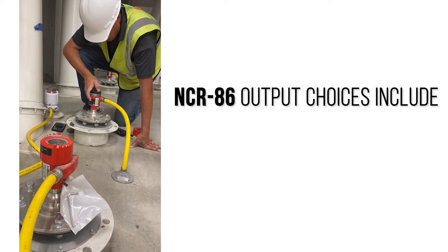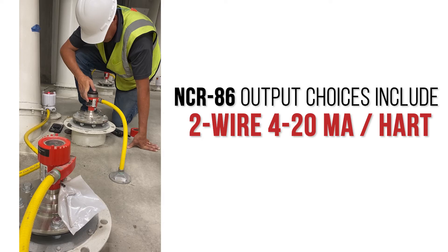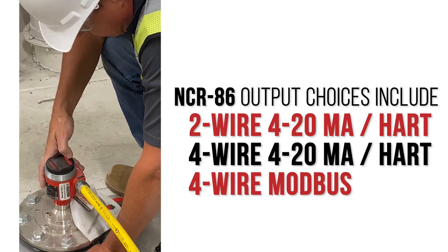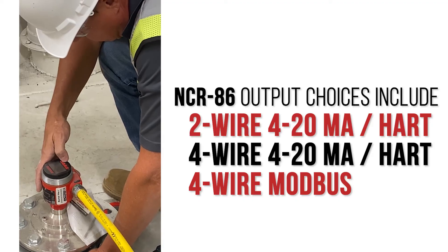The NCR86 output choices include two-wire 4-20mA, four-wire 4-20mA, and a four-wire Modbus to be compatible with your plant's control system.